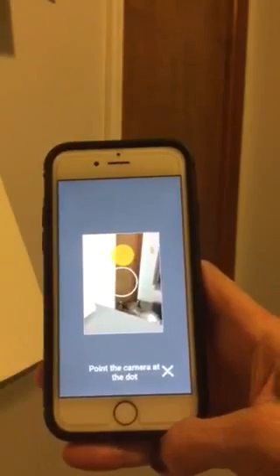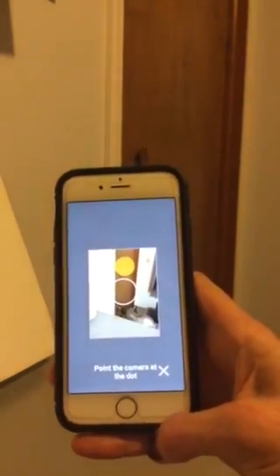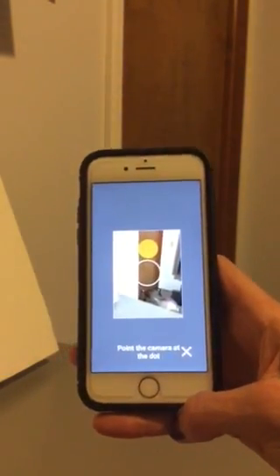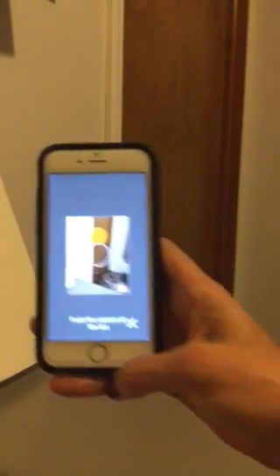What Google Street View does is it gives you this orange-yellow dot to chase around, and in doing so it captures that photosphere of photos that run in a complete 360 plus dimension. So let me show you how that's done.